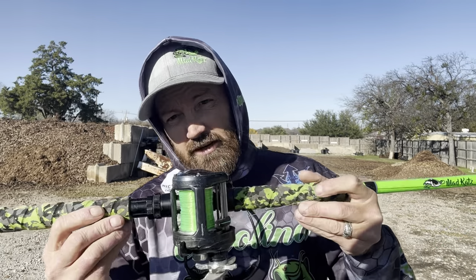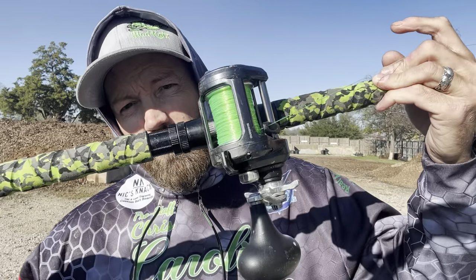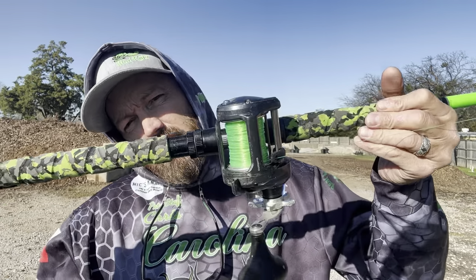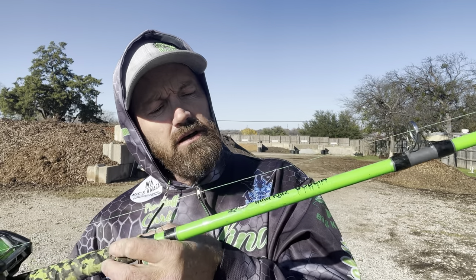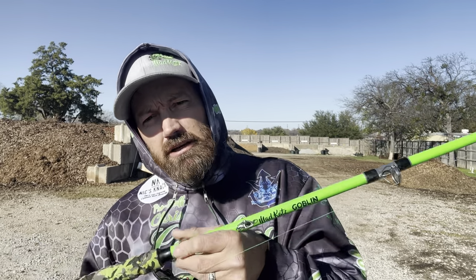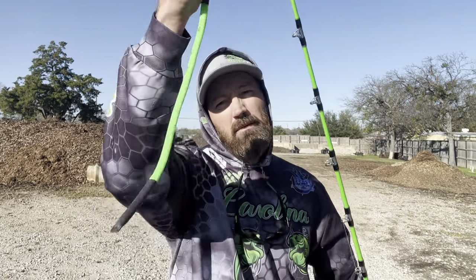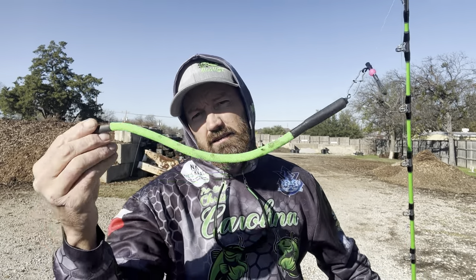This specific reel is a Shimano Tacota 600 — it's not cheap, but you don't have to have a really expensive one starting out. There are plenty of others that get the job done. The rod today is a Mad Cat's medium seven-foot-six Goblin — great rod, great reel. Today we're going to be casting a dragging weight, a Carolina lake weight, two ounce.